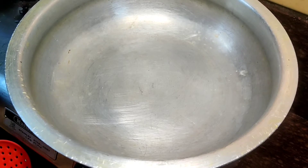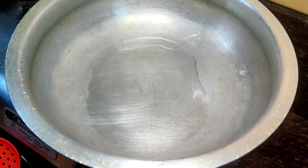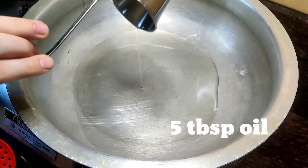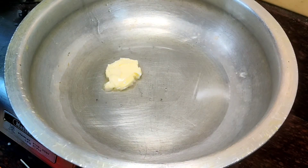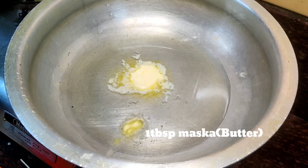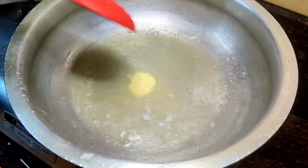I am now making the masala base. In a pan I am adding 5 tablespoons of oil. I will also add 1 tablespoon of butter. I am keeping the gas on high flame and will mix it well with the oil.